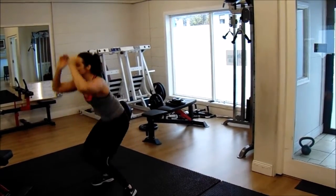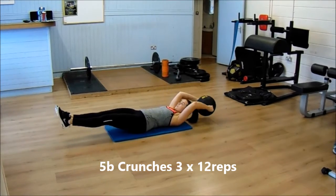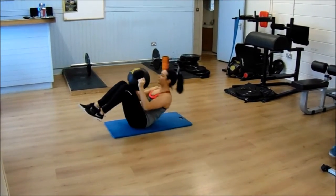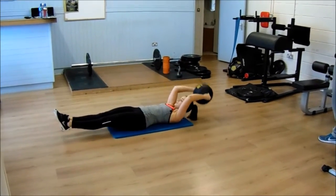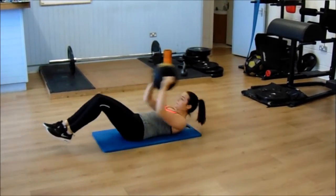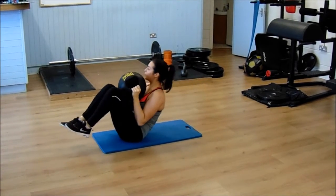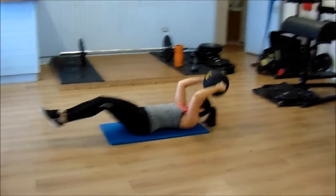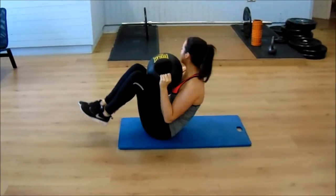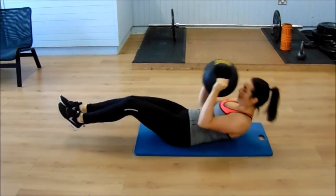From there we moved on to some V-sit crunches. Speed is quite important here — you come down slow, ball over the head, then straighten out the feet as you come back down. Down slow, up, meet in the middle, and then down slow again. The slower you keep this movement, the better. Shifra was doing three sets of 12, nice and slow, really feeling the core muscles.